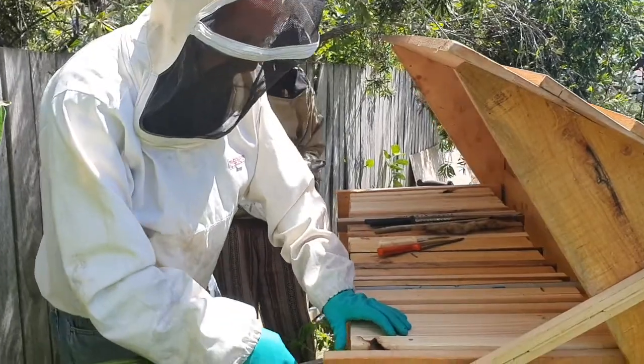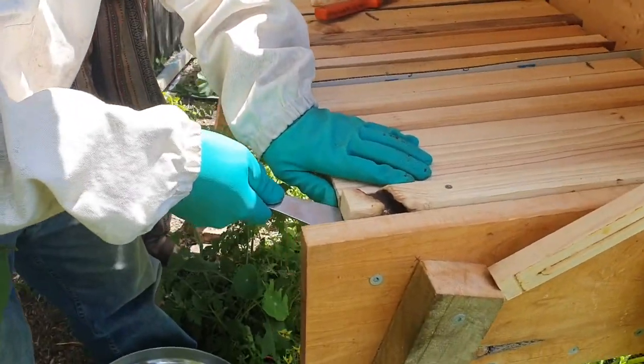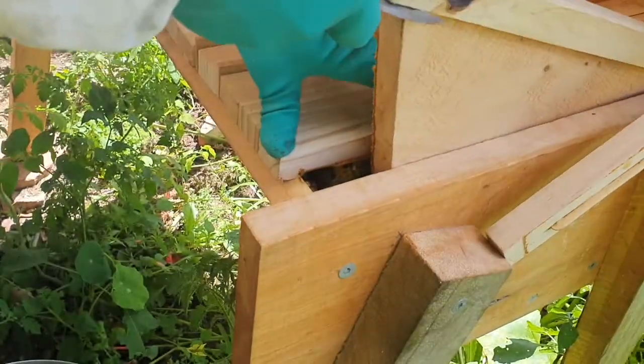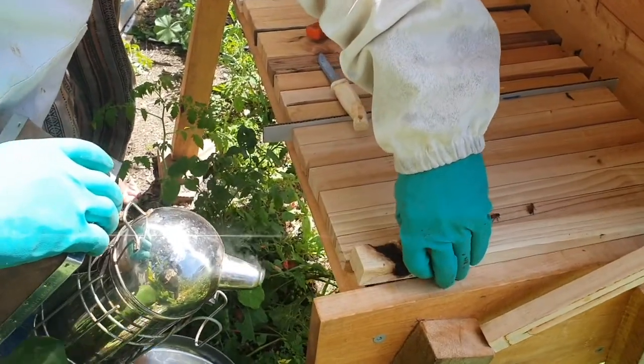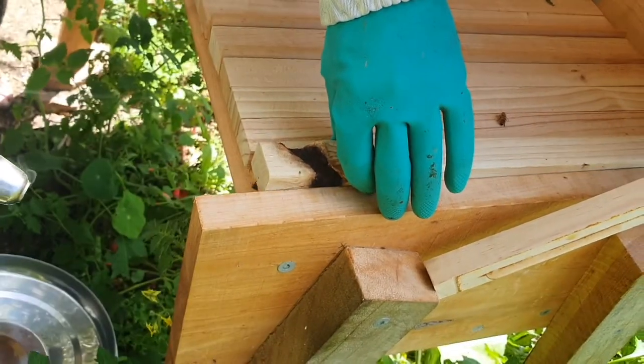We'll start by taking the follower board out — loosening it off, it's quite tight in there. I'm going to puff a little bit of smoke in here just to get that smoke circulating through the hive.